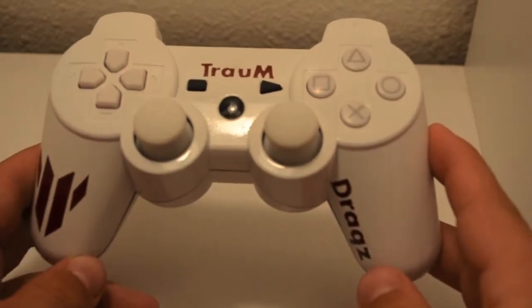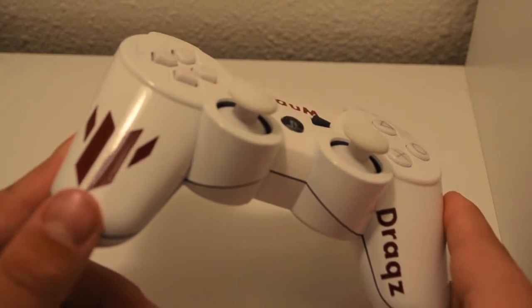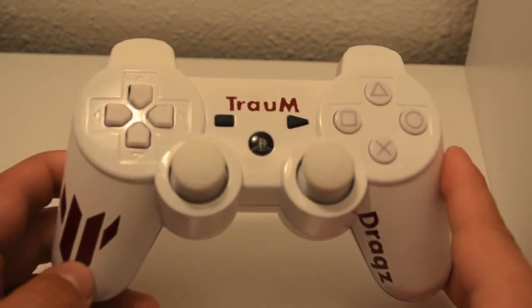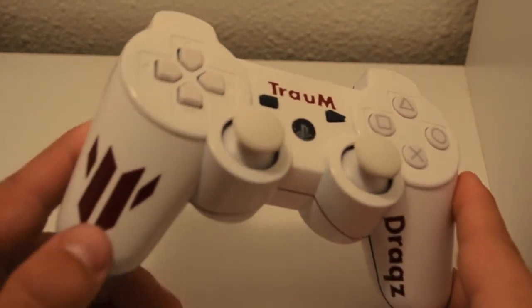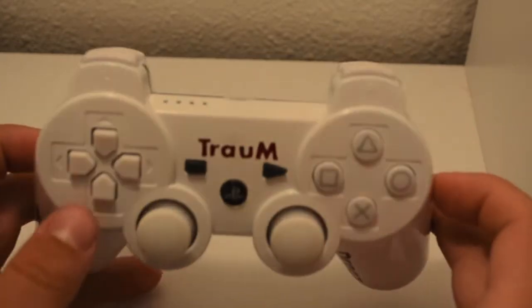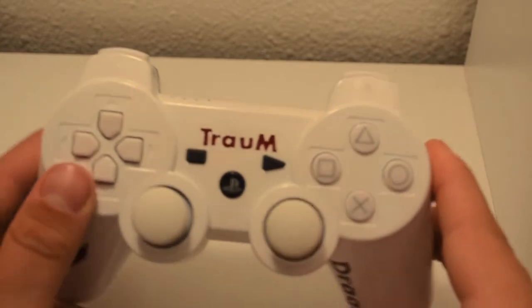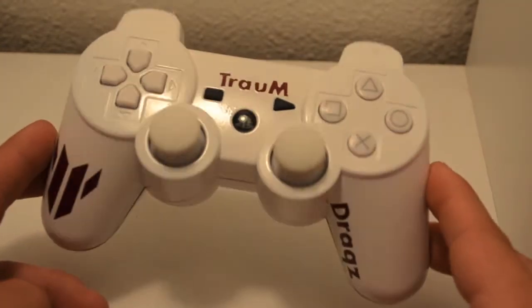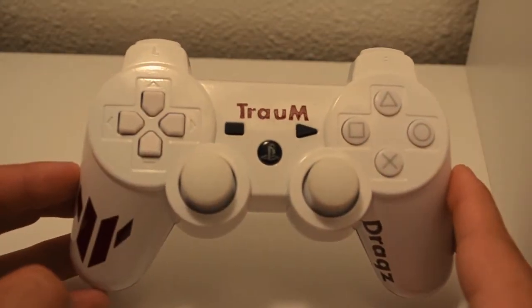Anyway, that's pretty much it for the controller review. I'm going to show you guys a new paint we got in. If you've been following us on Instagram — the link will be in the description — you'll see we got a new air gun in recently, and that's going to bring a lot more diversity to our controllers and a lot more options for you guys. We've got some pretty cool stuff coming in the near future.